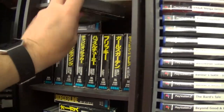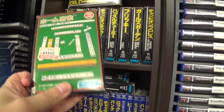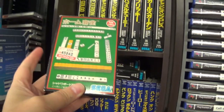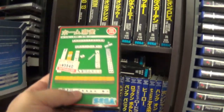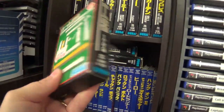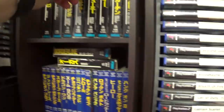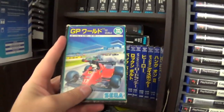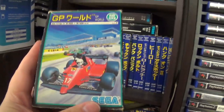Here's our next shelf. On top we have the Mahjong game, which is the most common game on the system — you can get this for virtually nothing. This is a nice boxed copy. I have another complete boxed copy if somebody is after that.